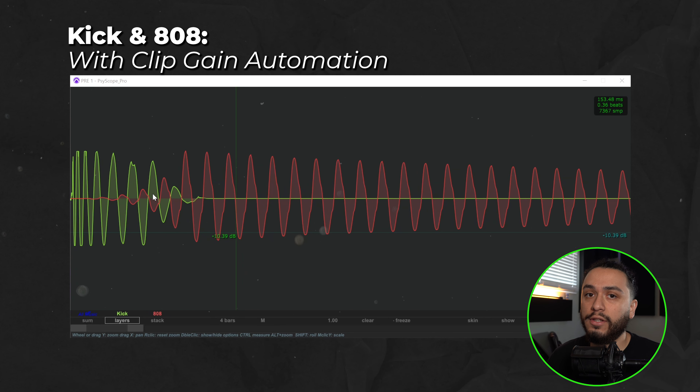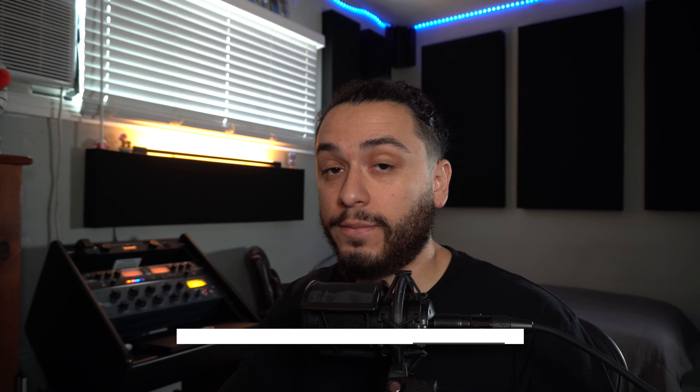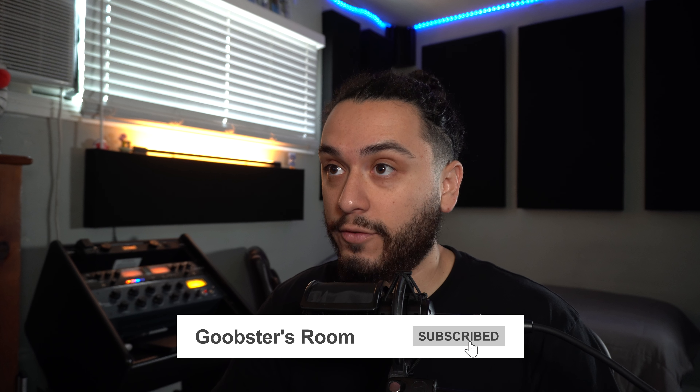Now, I still want to note that there's still a little bit of phase cancellation happening here, which we could address and control even more in depth, but that is beyond the scope of this video — which is why you should subscribe so you don't miss out when I drop the information on how to fix that for the next video.